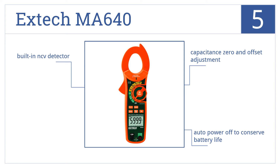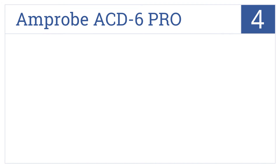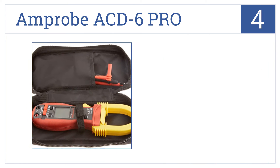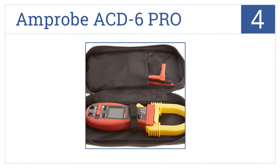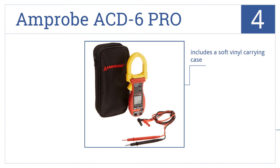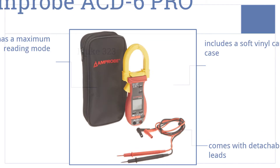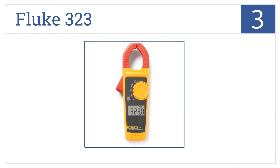At number four, the Amp Probe ACD6 Pro senses the average current using either auto or manual ranging and is designed specifically for linear loads with sinusoidal waveform. It includes a soft vinyl carrying case, detachable test leads, and has a maximum reading mode.